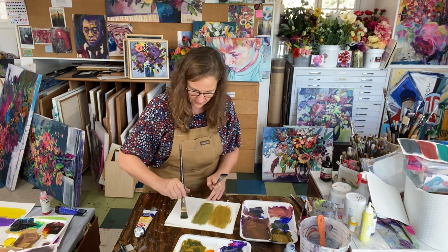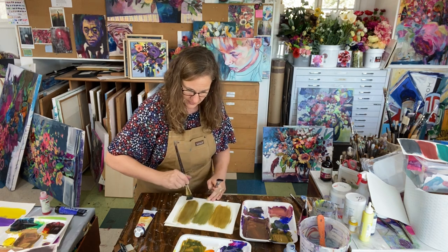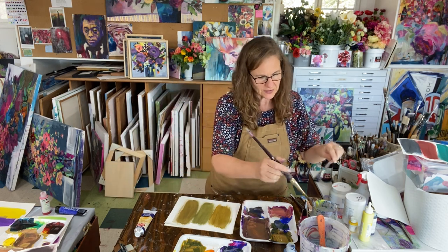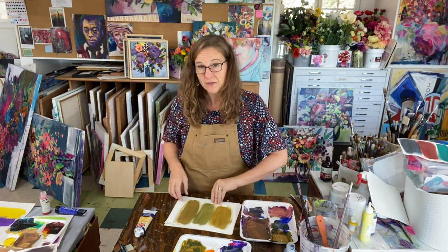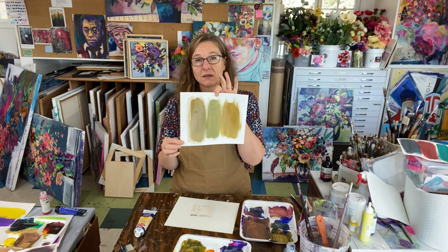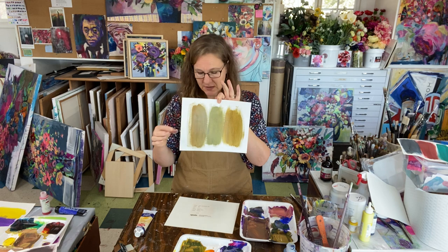This looks a little green to me, which tells me I need to add a little bit more red. Oh there we go — there's my color in between, there's my neutral. This is my least favorite of the neutral browns, not the prettiest, but still a nice brown neutral.